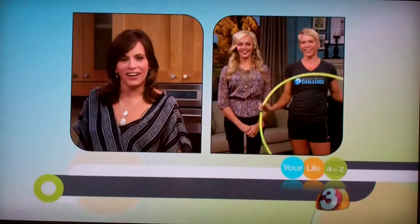I like this workout, you guys. It's fun. I guess it's the new craze.